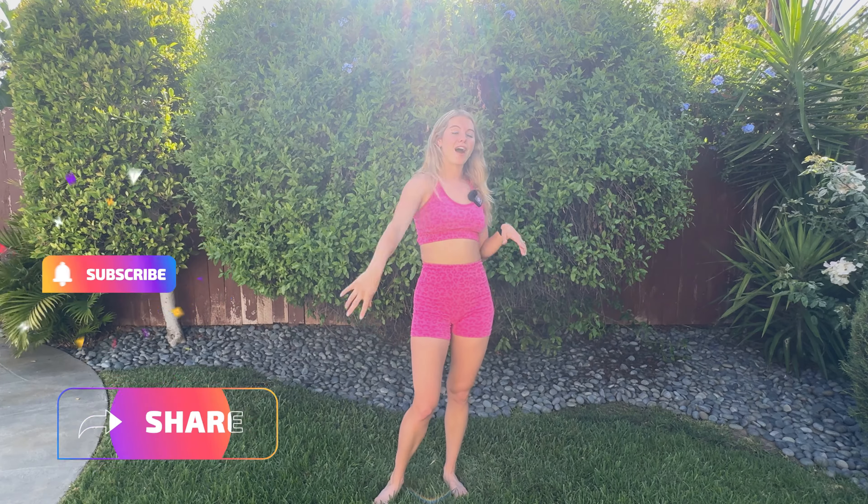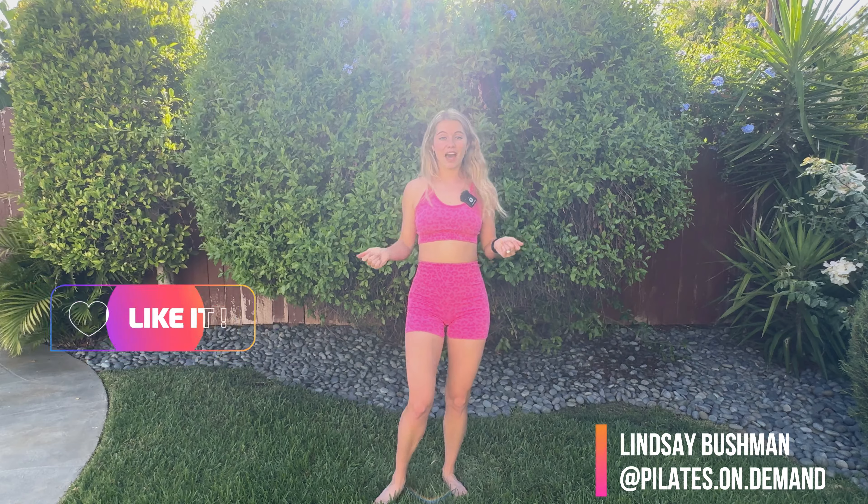Take a bow, you guys. That is how it's done — a quick 10 minutes to just get the blood flowing. I know you've got a busy day and a busy to-do list, maybe you've got to pick your kids up or get back to work. Have a great day! Quickly hit subscribe, share with your friends, or maybe do this every day just to give you that little energy bump. My name is Lindsay Bushman. This is Pilates on Demand. Hope you enjoyed your 10-minute walking workout. Bye, guys!